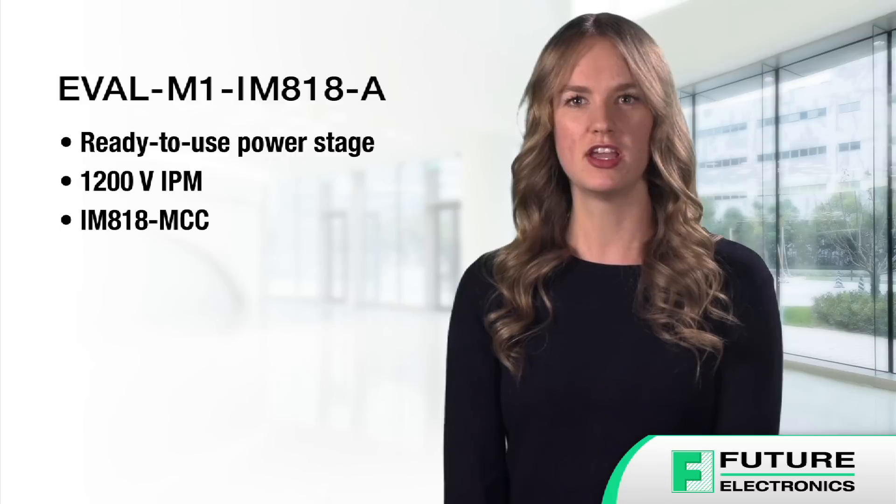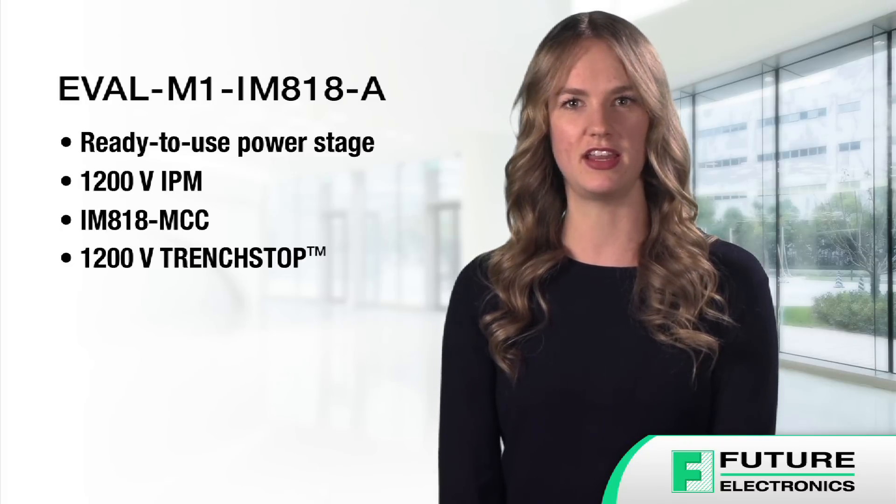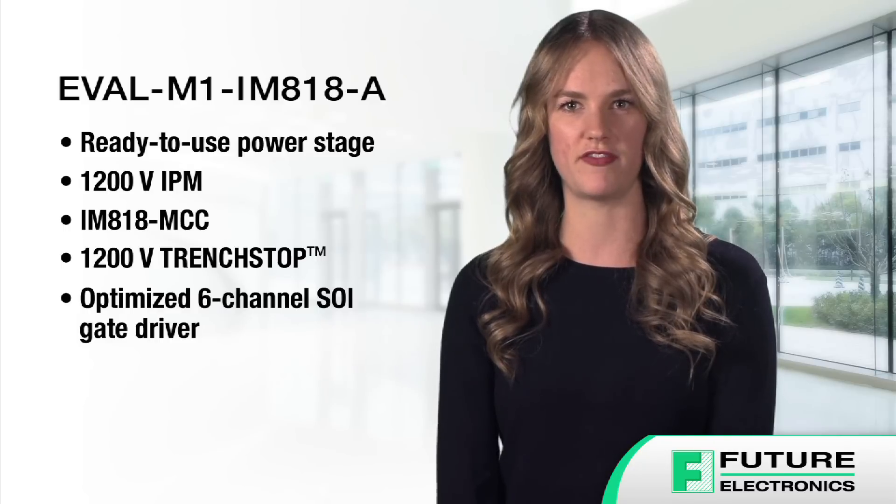The Eval M1 IM818A evaluation board is a ready-to-use power stage with 1200-volt IPM to drive a three-phase motor. It features the IM818 MCC, a part of the SIPOS Maxi IPM product family, which combines 1200-volt trench stop IGBTs and emitter control diodes with an optimized six-channel SOI gate driver.